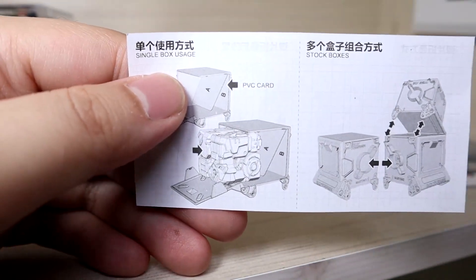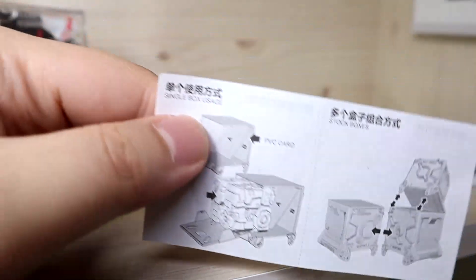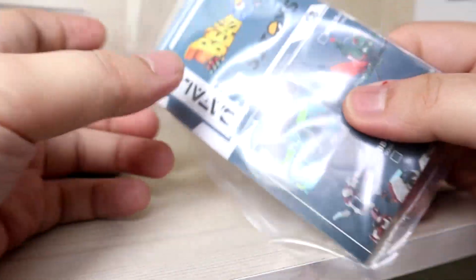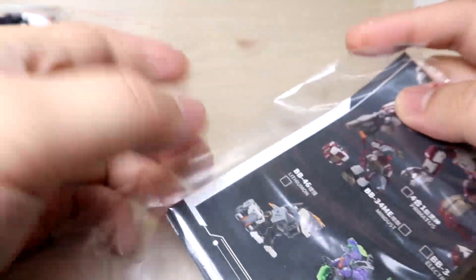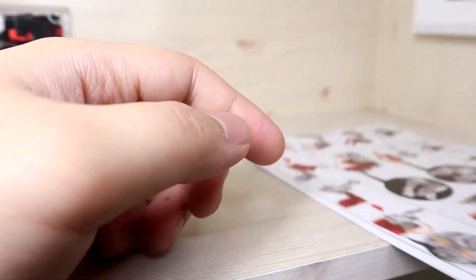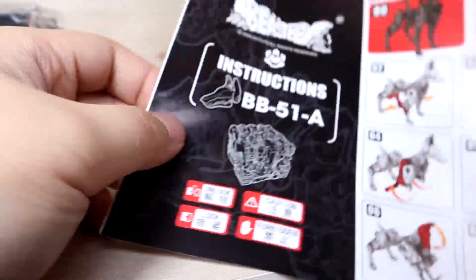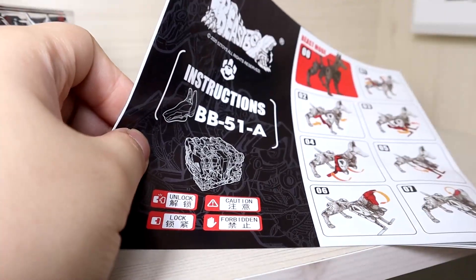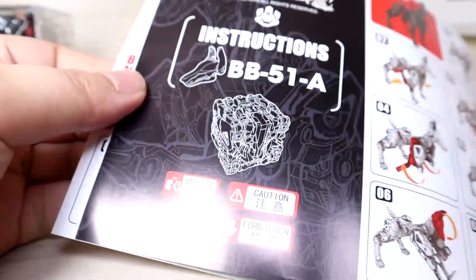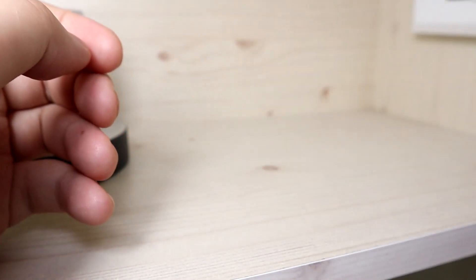Sometimes the PVC ejection mechanism works, sometimes it doesn't - it depends on how you did the transformation to the cube form. We also get an updated catalog and the instruction manual, which shows both box-to-beast and beast-to-box transformations, as well as instructions for the combined form.